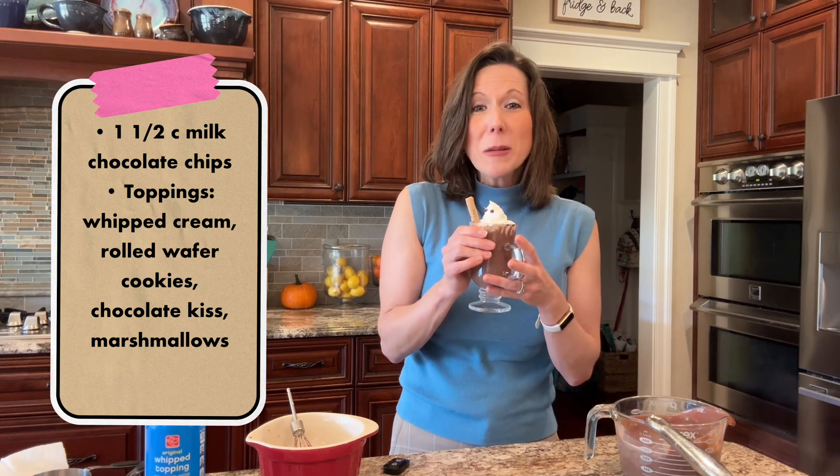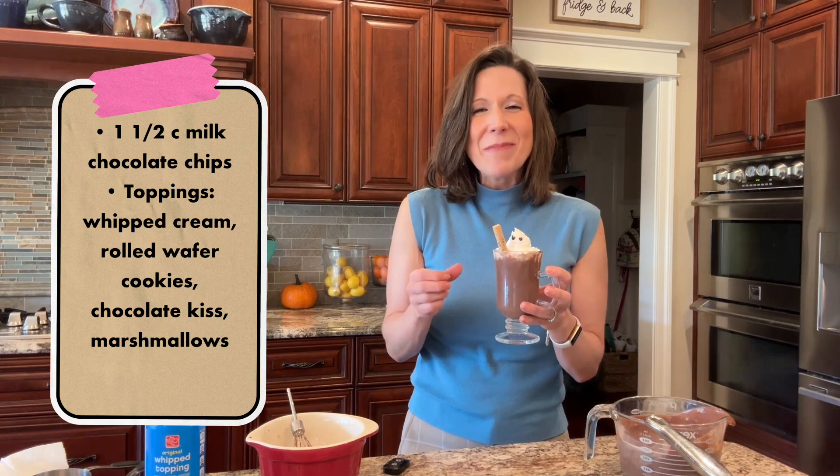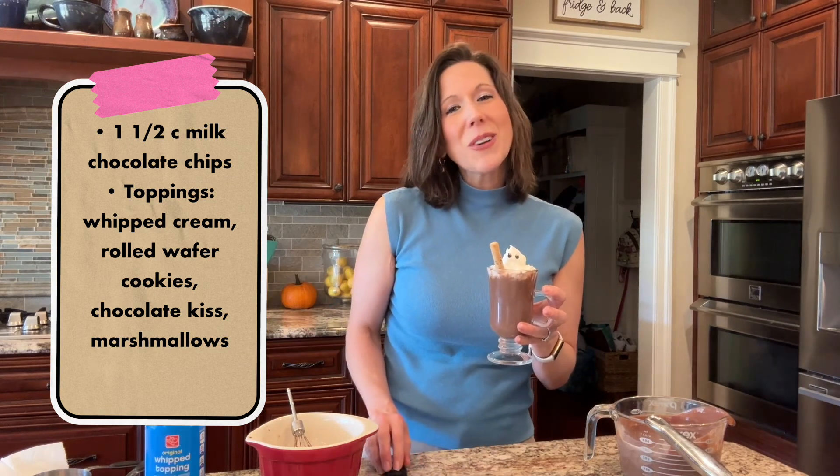I hope that you will make this recipe and soon. It's like a little hug from me to you — enjoy! Thank you for watching and please subscribe.